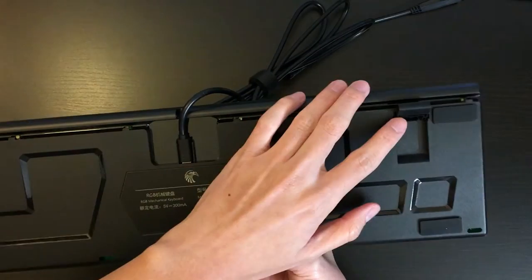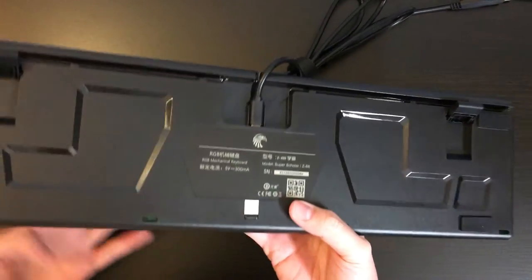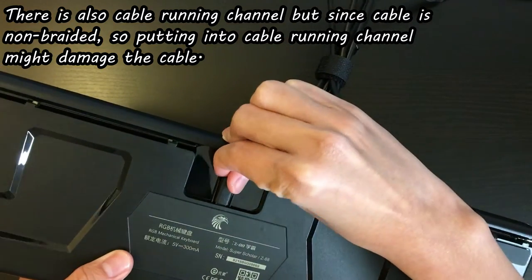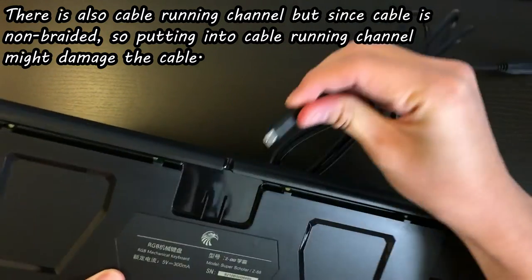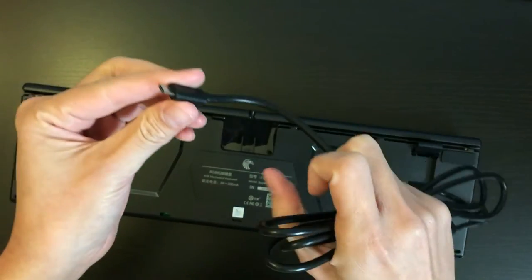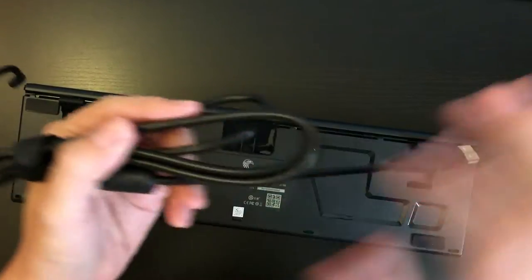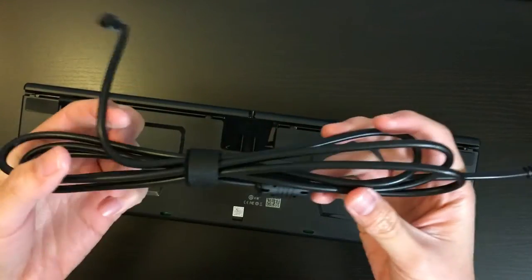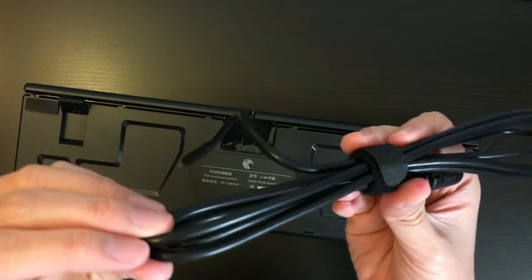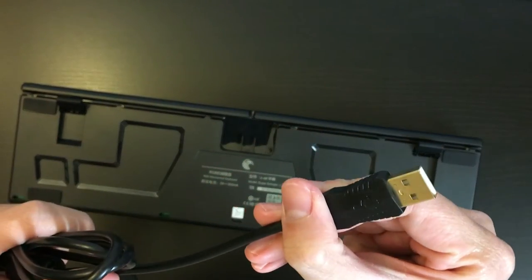Those 2 flip-out feet have rubber tips which provide a very good grip on the table. The USB cable is a removable micro USB connector, which I really like because you can easily swap in another cable. It is not a braided cable but it does have a gold-plated USB connector.